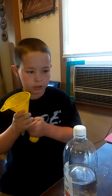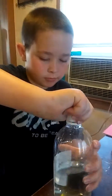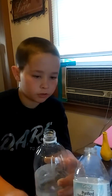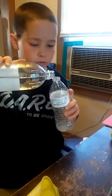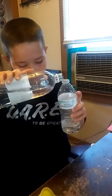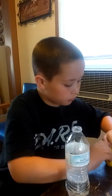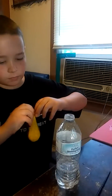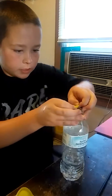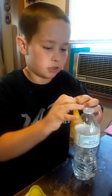So now I'm going to take this off of here and then pour some vinegar into this bottle. That might be enough, and now I just take the balloon. First you'd want to scratch this part and make sure it's on tight.